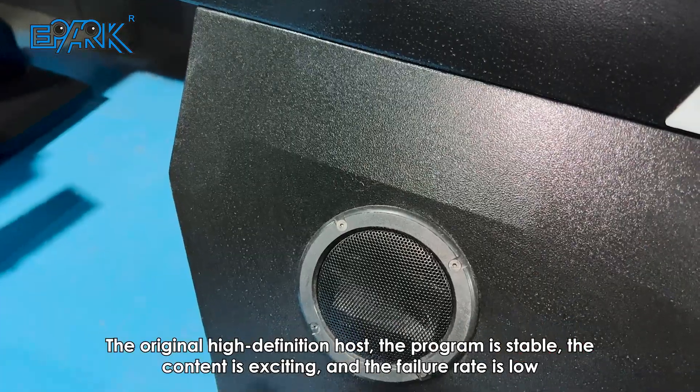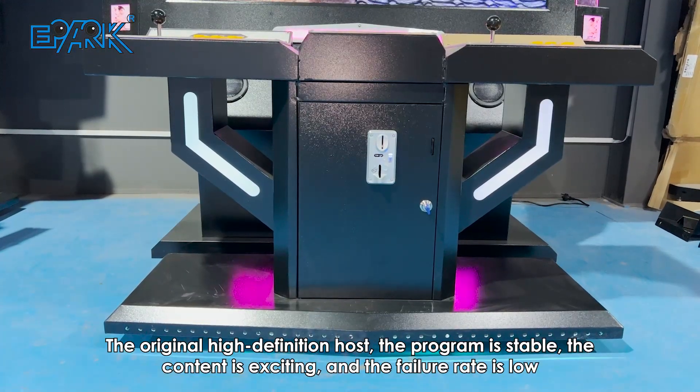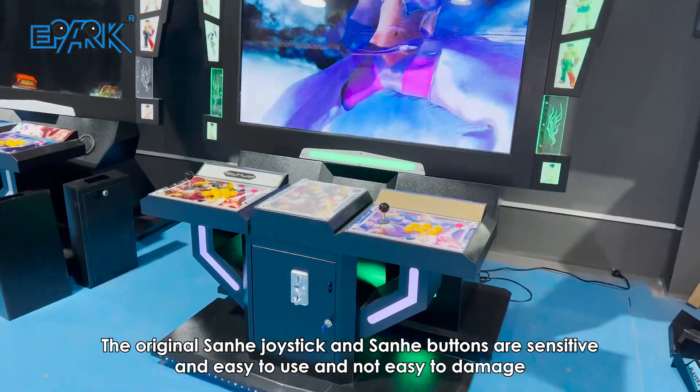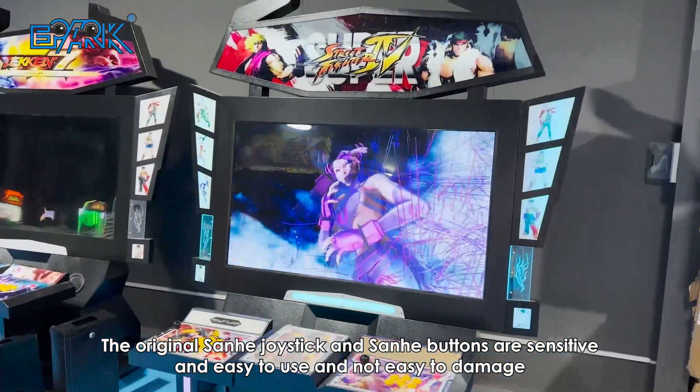The original high-definition host — the program is stable, the content is exciting, and the failure rate is low. The original Sanwa joystick and Sanwa buttons are sensitive and easy to use and not easy to damage.